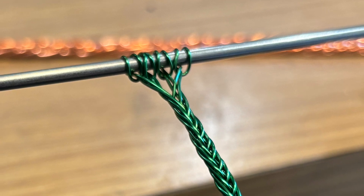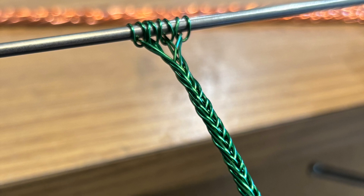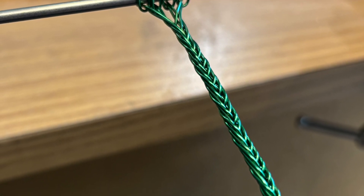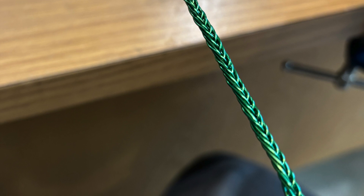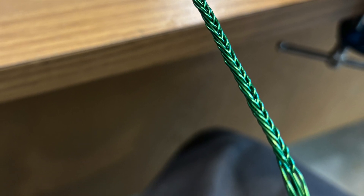As you can see in this still image, the braid continues smoothly and consistently until the end of the length of wire you've chosen to work with. This is a very versatile braid, so let's share a couple of other examples and approaches.